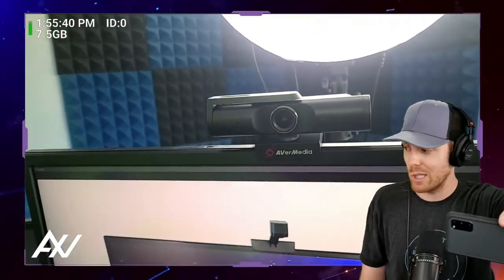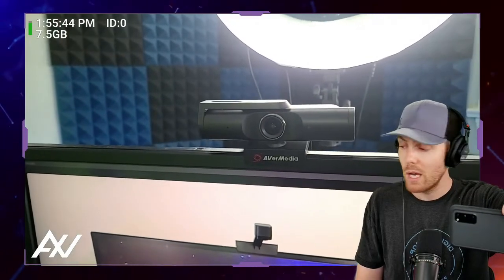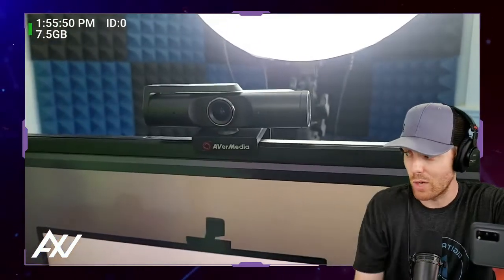Here are some ways to make your Avermedia PW513 webcam work better. First things first, you don't have to have it mounted in a ring light or any other mount. You can just put it on top of your monitor because this camera has an adjustable mount on the bottom that lets you get it in the right position, the right pan and tilt.